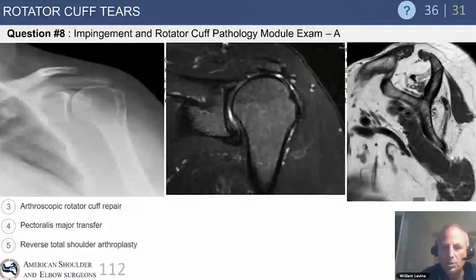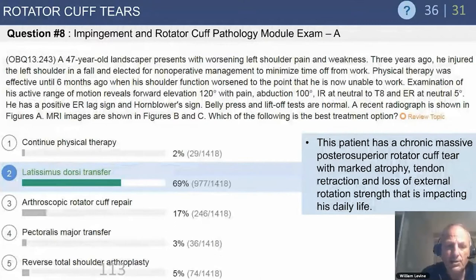Of the treatment options listed when this question was written, the answer would be a latissimus dorsi transfer. Now, if that same question were given today, the answer may well be a superior capsular reconstruction.